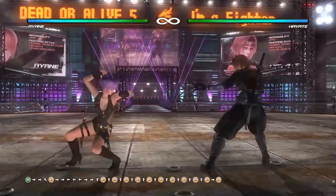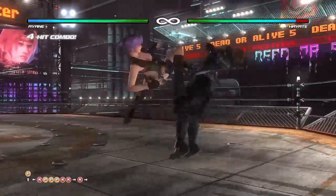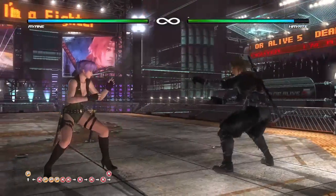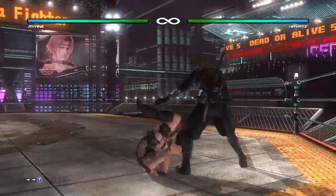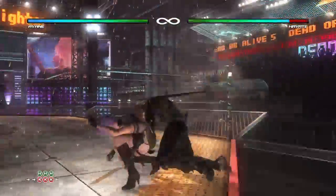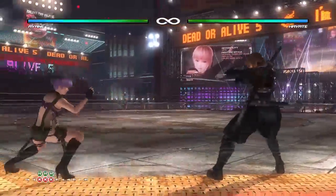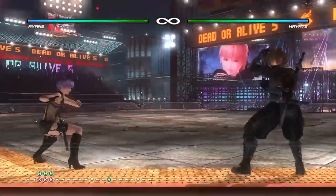Margin backdash — if somebody is coming at you, you can go straight into back turn. From back turn, there's a throw, a kick, and a quick roll. Sometimes you can just roll and guard anything, then stand right back up.